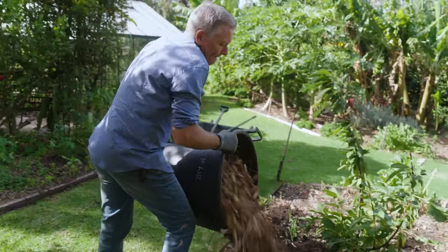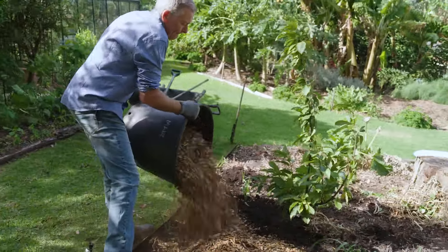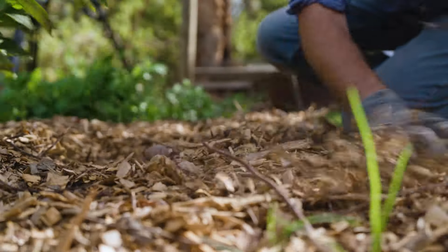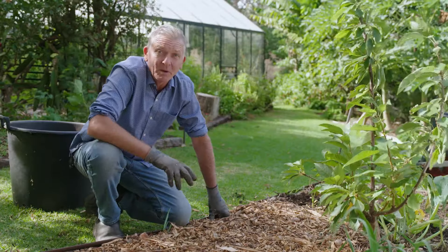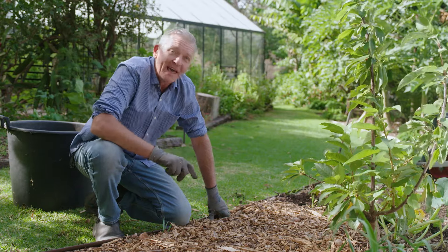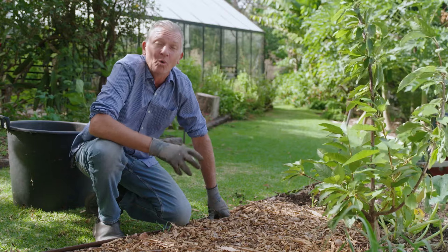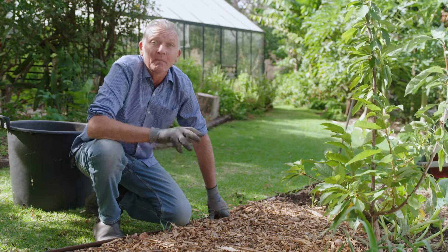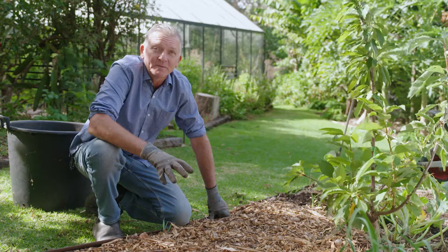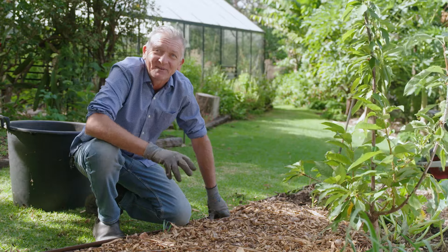Apply your mulch as a layer at least 70mm thick, remembering to thin out as it closes in on the trunks and stems of your plant. Good quality mulch can be bought in bags or in bulk by the trailer or truckload. Another option is that you can make your own utilising all your tree and shrub prunings by hiring a chipper or even buying one. Just make sure you only use material from healthy and disease-free plants.